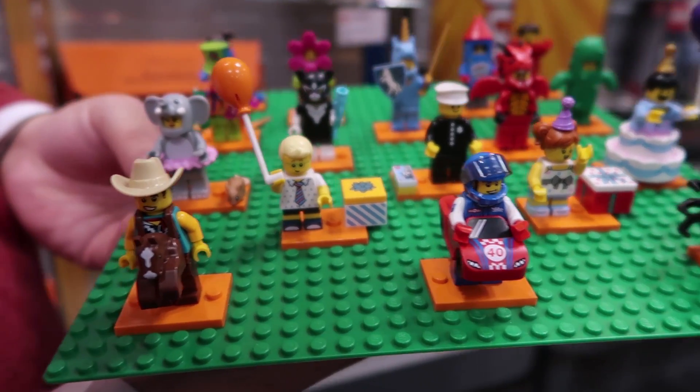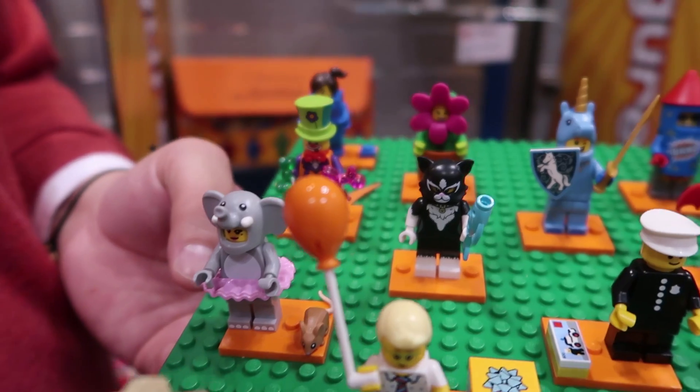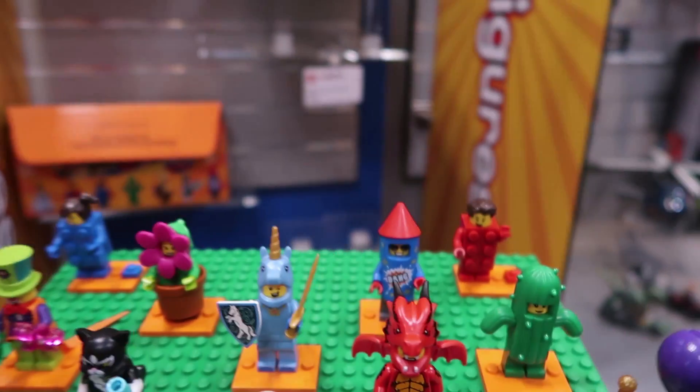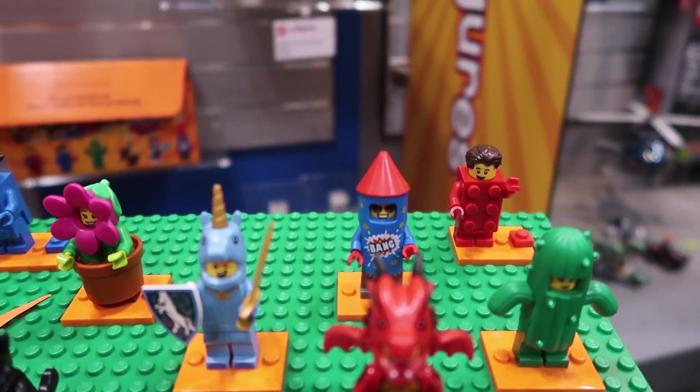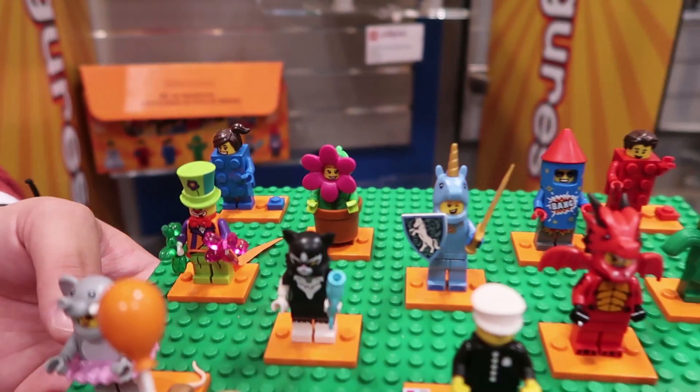I love the guy in the race car suit. You can build yourself, friends, whatever you want — that's great. And then you've got characters dressed as Lego bricks in the back. These are great.